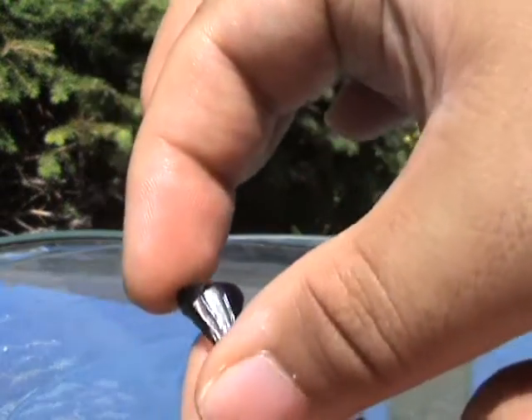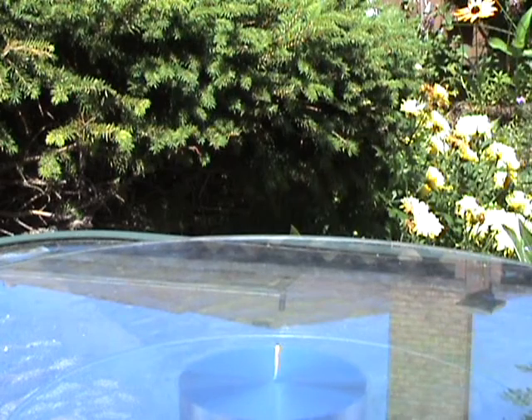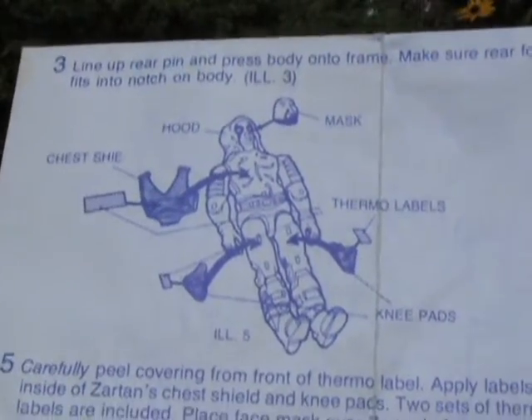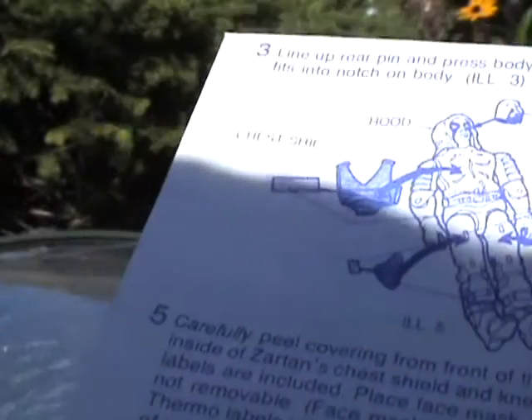The reason why these have clear see-through windows on both the thigh piece and the chest piece is because you're supposed to put thermal labels on here. And here is a set of thermal labels — they weren't removed from the sticker sheet. According to the instructions, you're supposed to put these thermal labels on the insides of the clear plastic, and when exposed to heat, unlike the plastic of Zartan himself, they're supposed to change color.